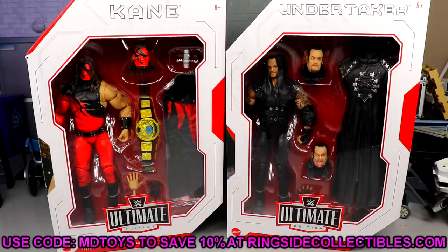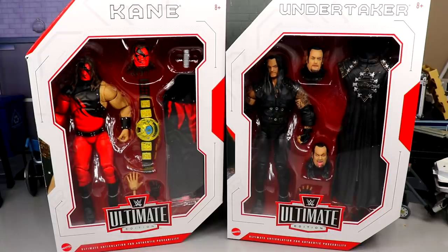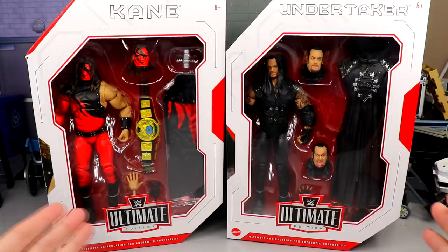If you're already excited and want to grab them, go over to Ringside Collectibles wrestlingfigures.com — I do believe they are in stock right now. You can pick up the Kane and the Undertaker; use promo code MD Toys to save 10%. You guys are absolutely killing it with the code — please keep that up, it means the world to me. Every time you use the code it shows support to the channel. Please leave me a like as we dive into the review.